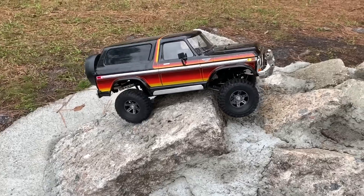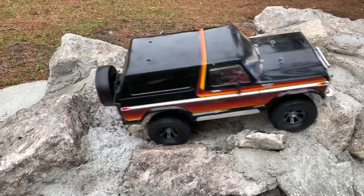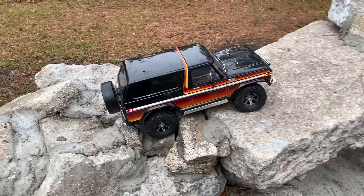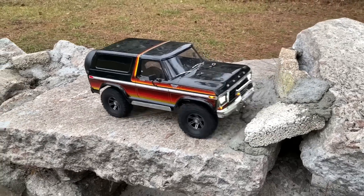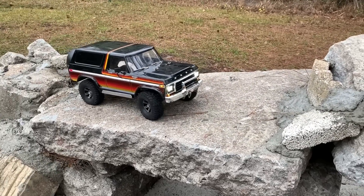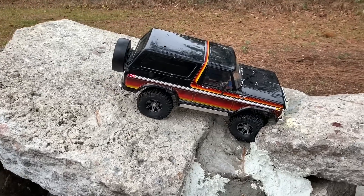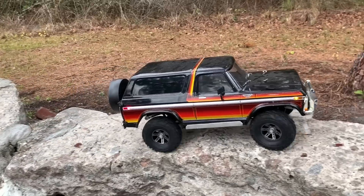Let's see how these things do. I'm going to be looking for hook and tire deflection. This particular truck is an older build - it's got a Savox 1230 servo in it. Still having a bumper clearance issue. There we go - way over there, that was nice deflection right there. That tire absorbed a lot of that, but it didn't go all the way to the beadlock rim.